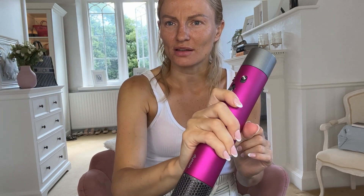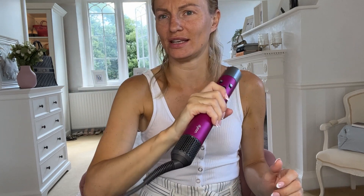Oh wow, it's got an ergonomic handle — so it's not completely round. I thought it'd be completely round but it's actually like an oval shape. I don't know if the other one's like that, but I like that. It fits in your palm really nicely. I was thinking it was going to be a massive round thing but no, that's lovely. I really like that.